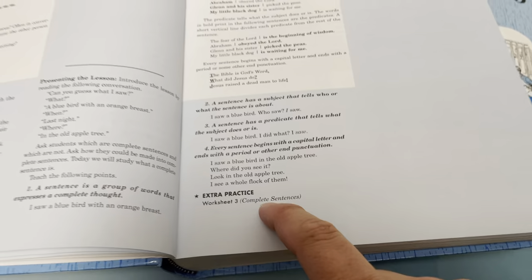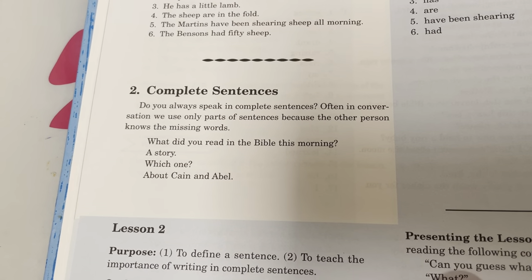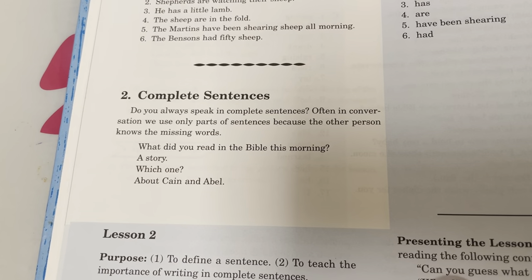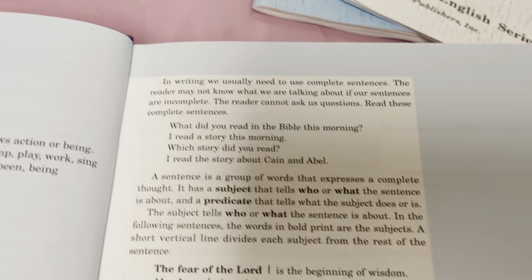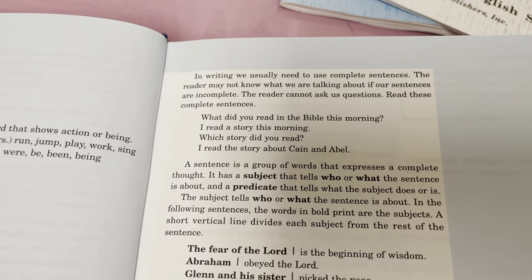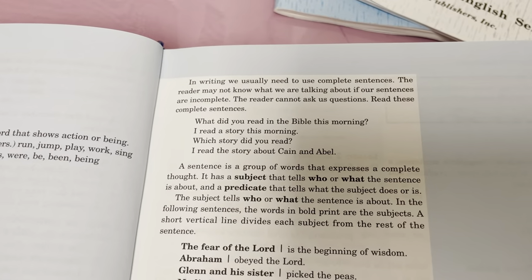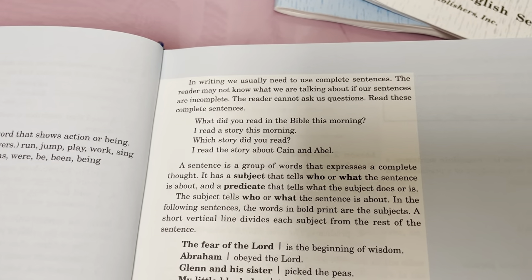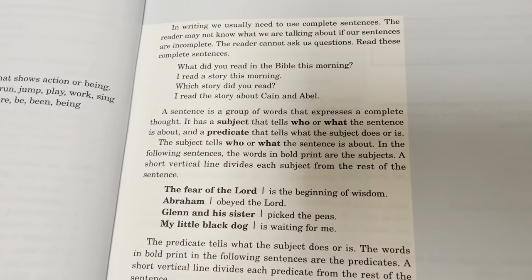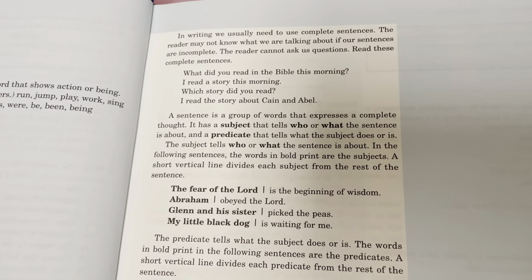Lesson two: complete sentences. Do you always speak in complete sentences? Often in conversation we use only parts of sentences because the other person knows the missing words. 'What did you read in the Bible this morning? A story. Which one? About Cain and Abel.' In writing, we usually need to use complete sentences - the reader may not know what we're talking about if sentences are incomplete. A sentence is a group of words that expresses a complete thought, with a subject and a predicate.